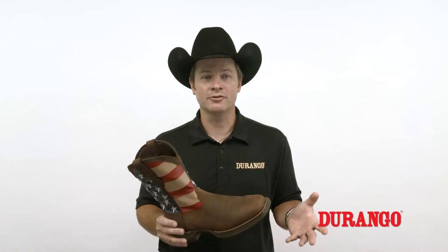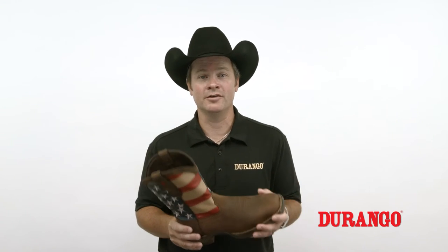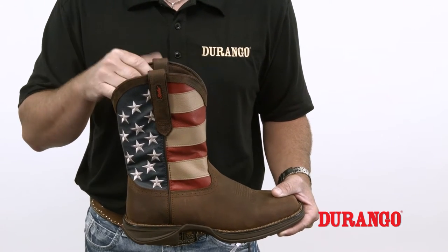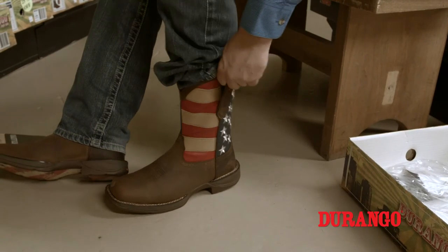If this is the case, make sure first that your socks and feet are completely dry, as dampness will hinder the process. Next, try applying a light application of talcum powder or silicone spray directly inside the boot. As you slip on the boot, wiggle your toes and pull on the pull tabs or the pull holes of the boot firmly. That should do the trick.